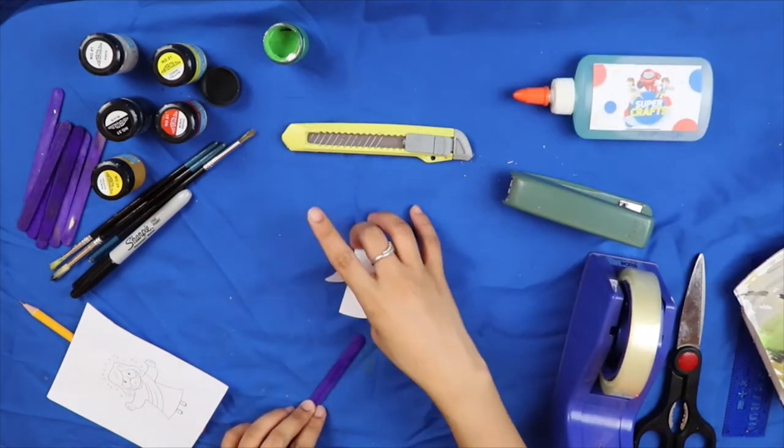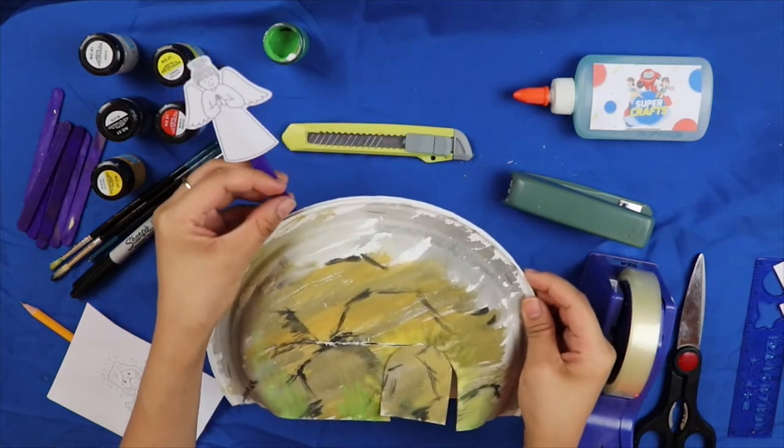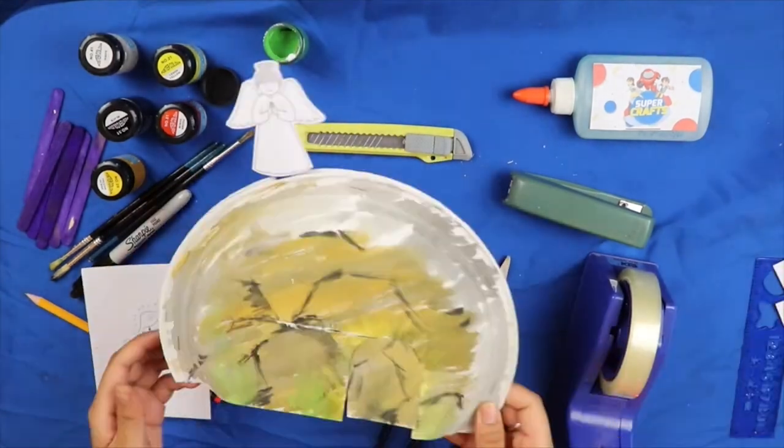Gamit ang ating glue, ay idilikit natin ang picture ng angel sa ating popsicle stick. (Using our glue, let's attach the picture of the angel onto our popsicle stick.) Susunod naman ay ipasok natin ang popsicle stick sa pagitan ng dalawang paper plate. (Next, let's insert the popsicle stick between the two paper plates.)